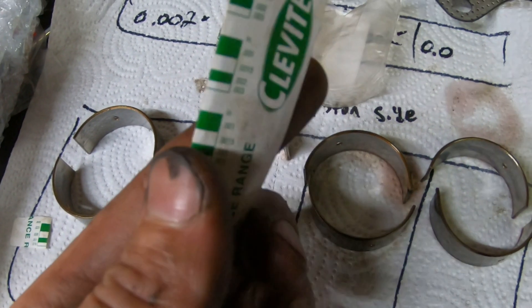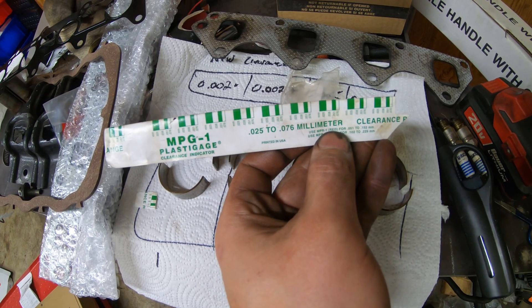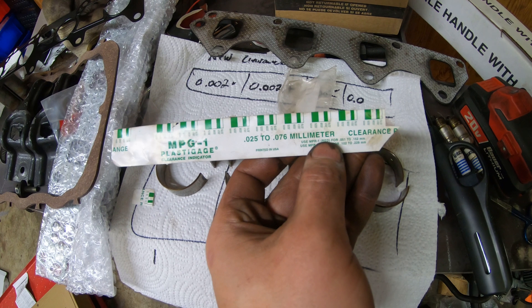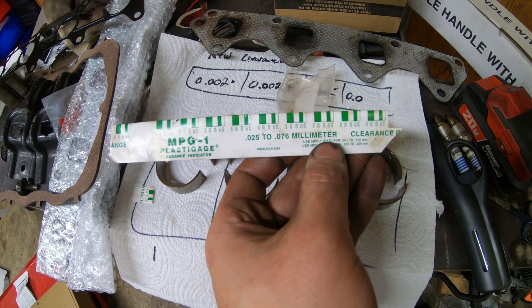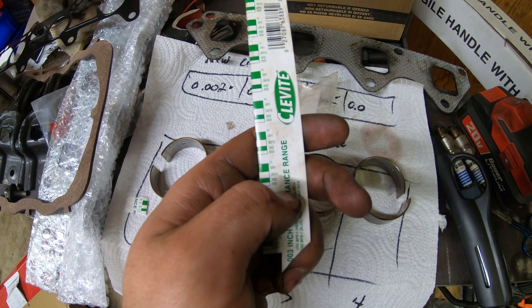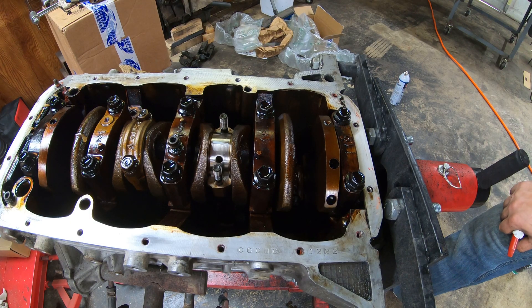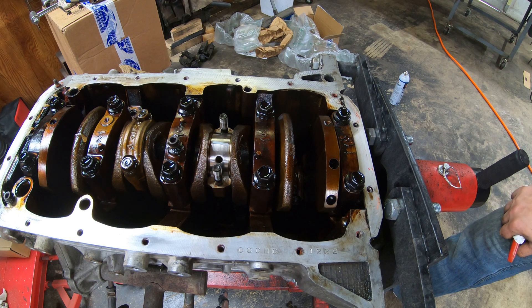Also pay attention to whether or not you want to use standard or metric clearances. On one side there is a standard reading and on the other side there is a metric reading. There are a couple different sizes of range that this works within — this one happens to be between 0.076 and 0.025 millimeters and 0.001 and 0.003 inches.